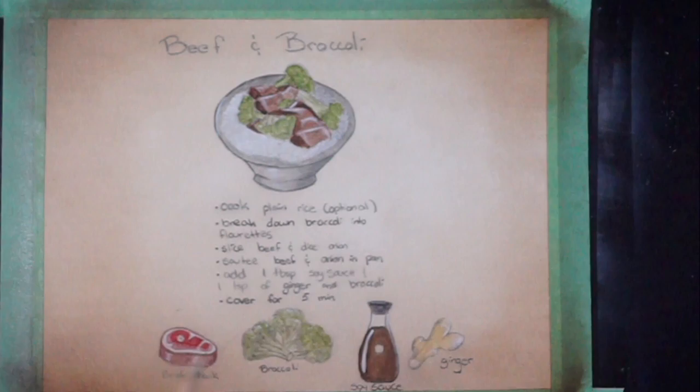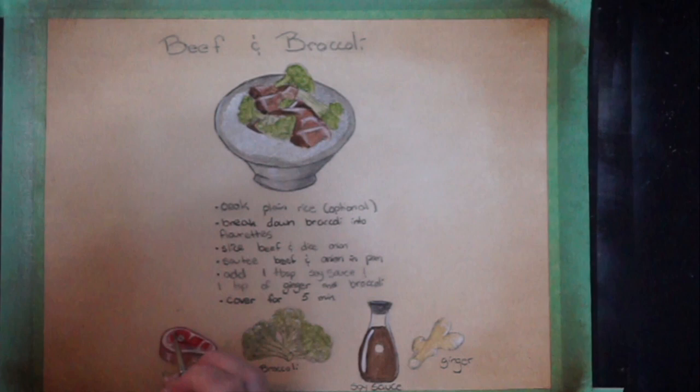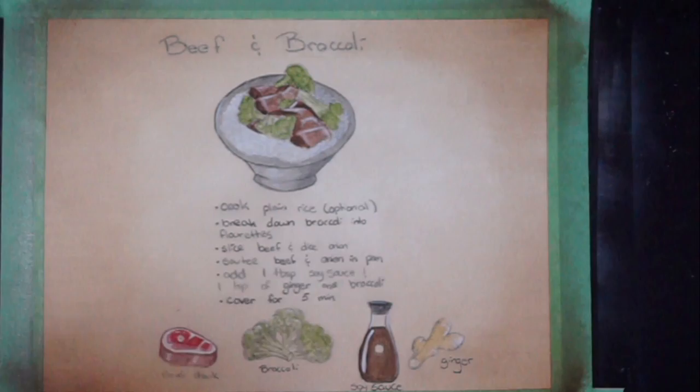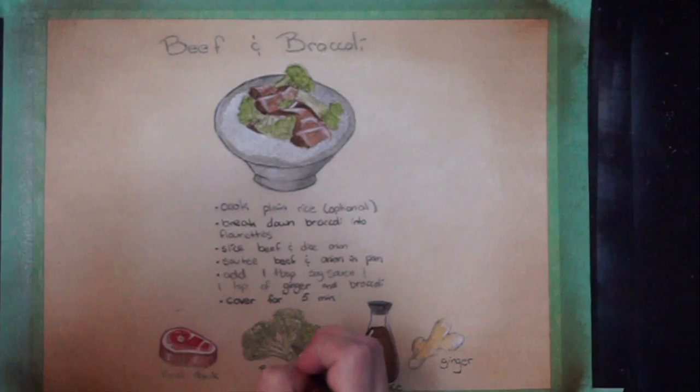There is my beef and broccoli recipe. I think I'm actually going to highlight the meat a little bit through here — just like a little. You guys can't see it, but it made a big difference. I'm going to do the same thing on the broccoli — make that broccoli shine, be delicious. If I just yell 'be delicious' at it, do you think it'll work?